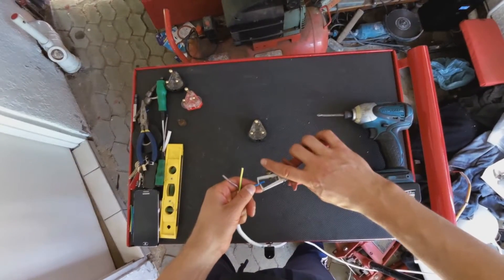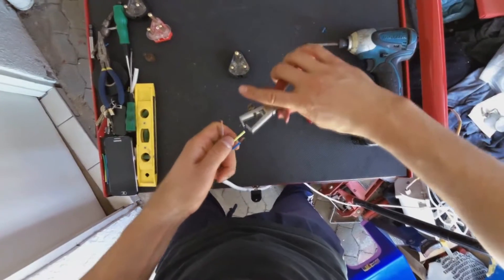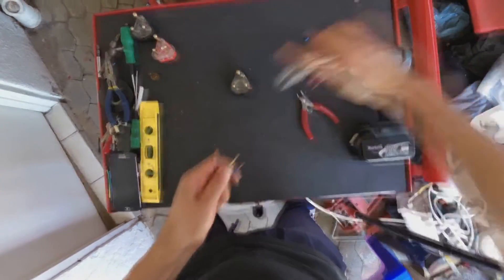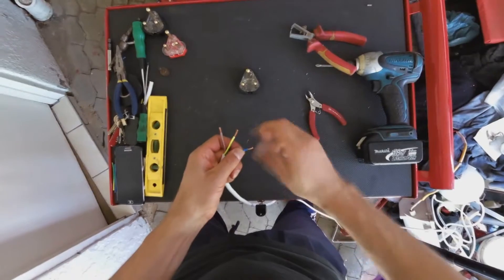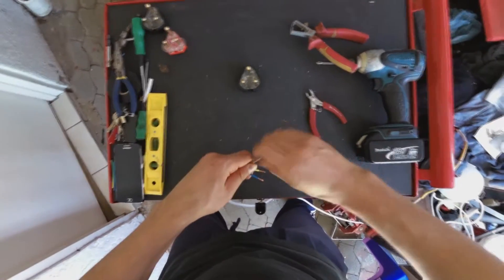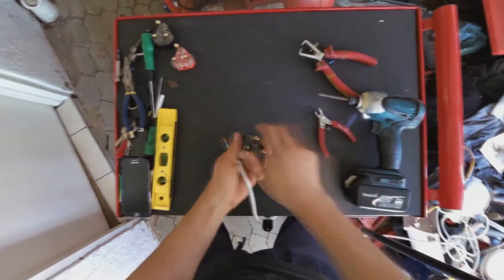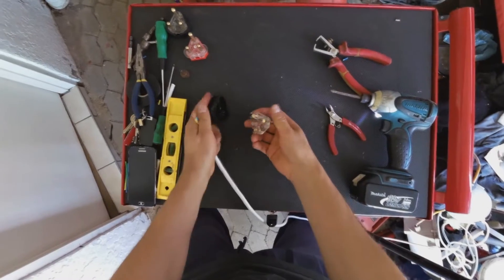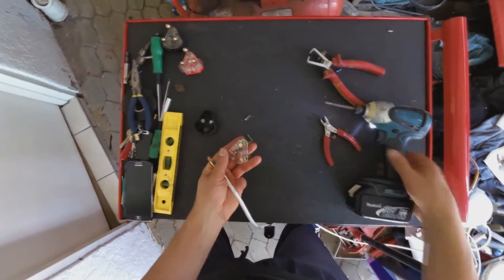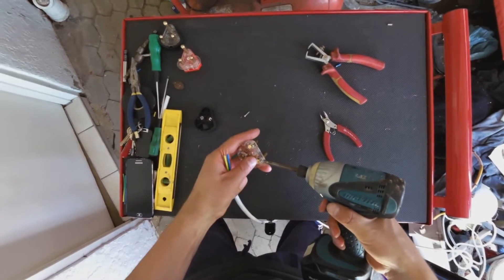Now we need to strip it. Now we just twist. We need to unscrew the plug, and then unscrew the screws.